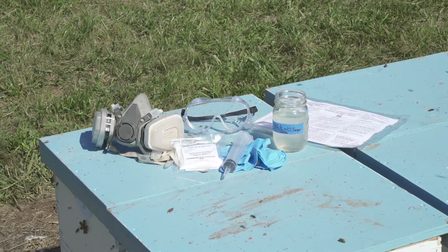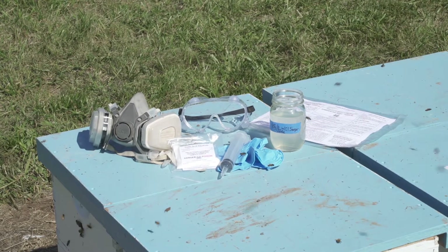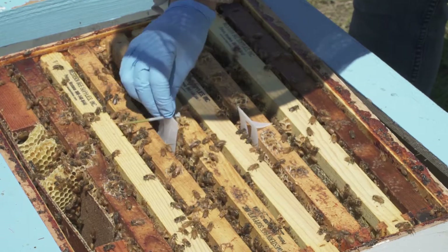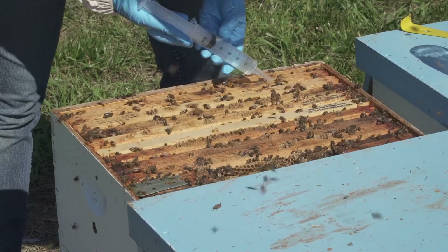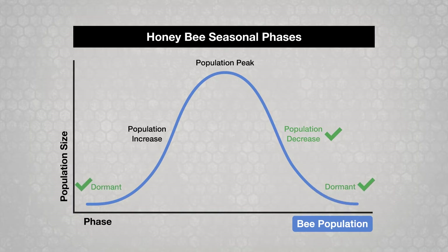This video shows when and how to use oxalic acid for varroa mite control. Other videos in this series discuss other control chemicals and techniques. The best times to use oxalic acid are during the population decrease and dormant phases, when there is little or no brood in the colony.